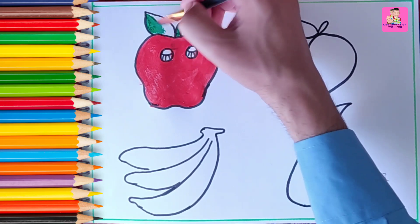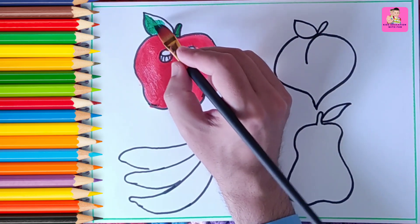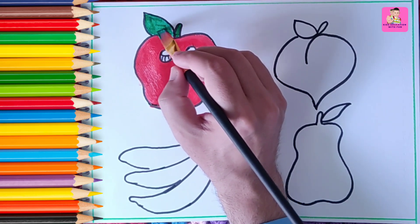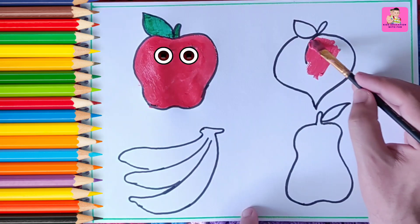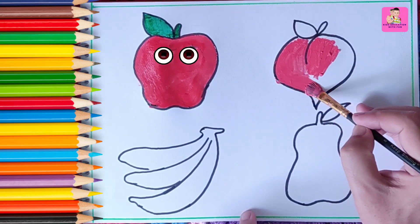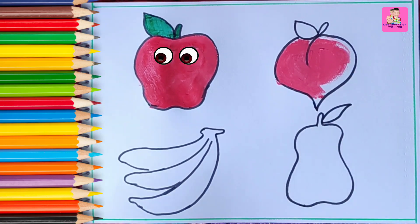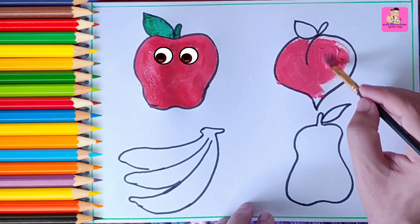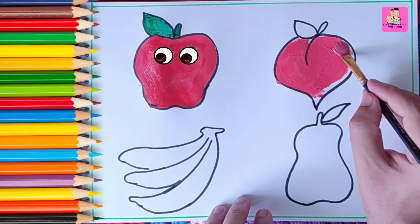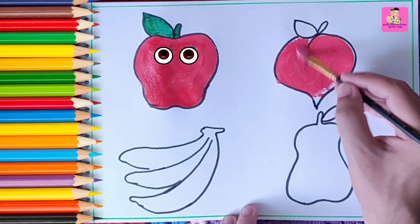Now we are coloring the leaf of the apple and the stem with dark green color. Now we are coloring the plum with a light red — a pink type of color. It's also red in color. We are using acrylic color, but you can use watercolor, poster colors, or pencil colors — any type of color is good.